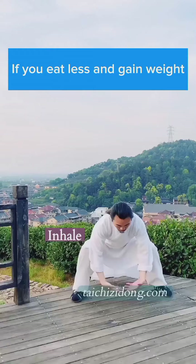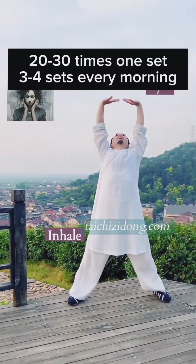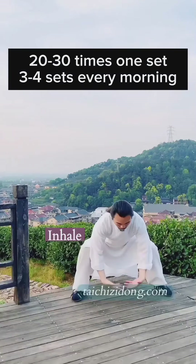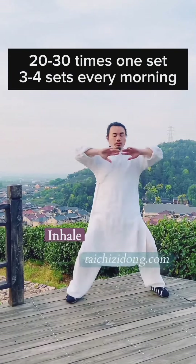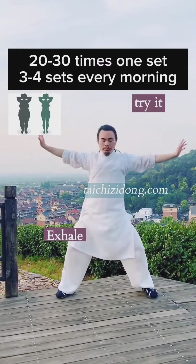If you eat less and gain weight, then try this exercise. Do this exercise 20 to 30 times one set, and 3 to 4 sets every morning.